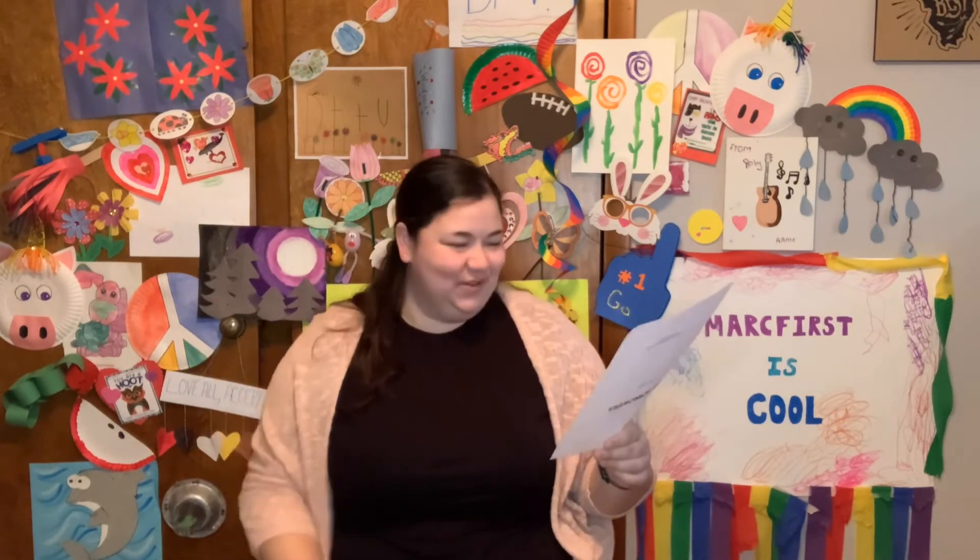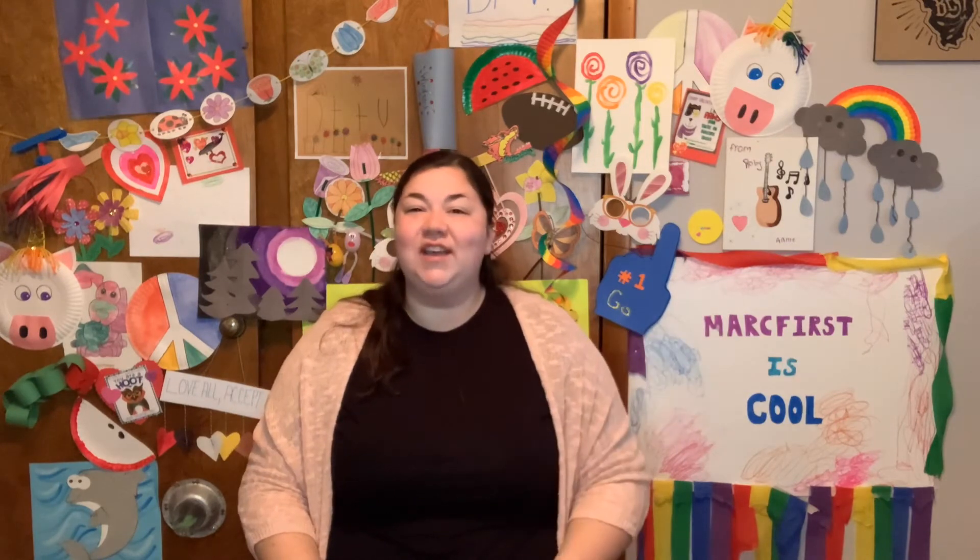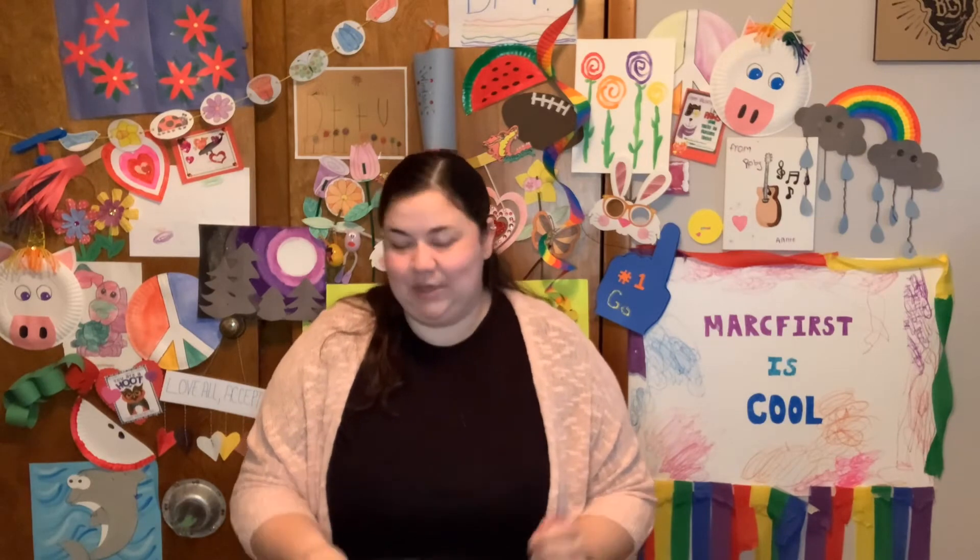Our theme this week is National Days Week 2. We are celebrating even more of those silly national days with some of our crafts and treats and a couple of videos, too. We hope you enjoy learning about even more fun national days.